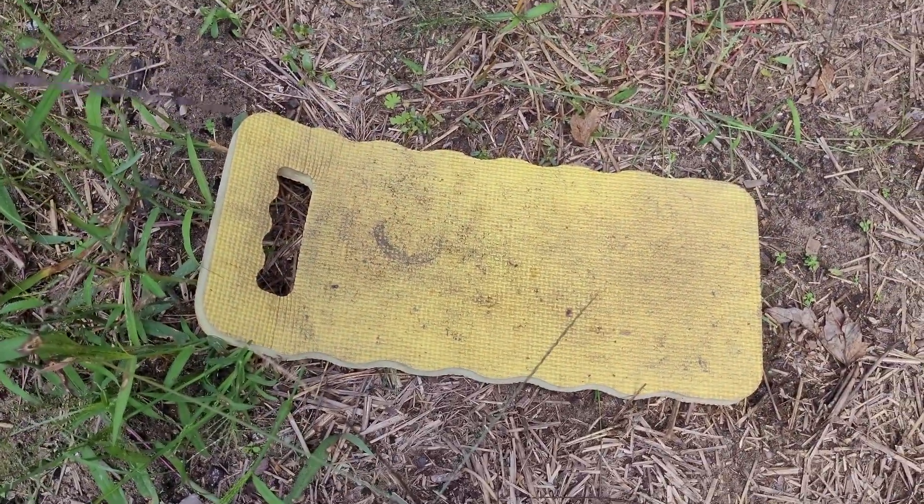Lastly, before you get started digging your potatoes, you're going to want something to kneel on, unless you've got garden pants that have stains and holes in them. I have one of these little pieces of foam and I can just kneel on that and go right down the row. Let's get digging.